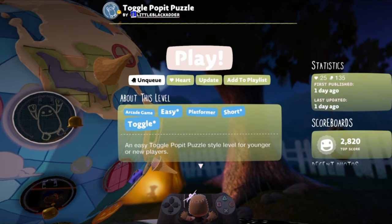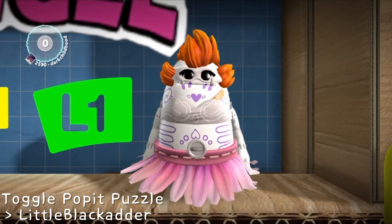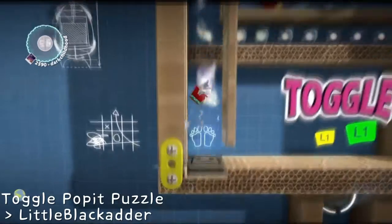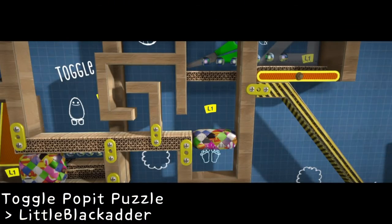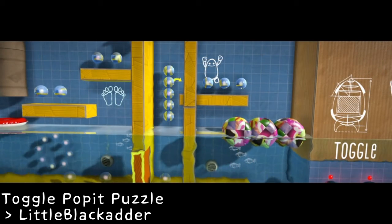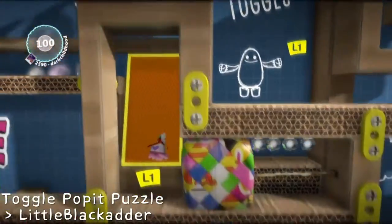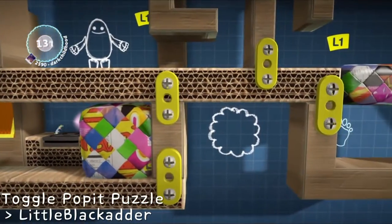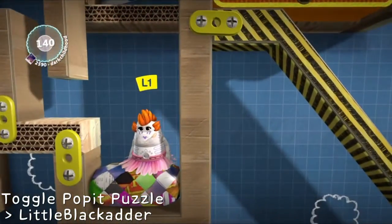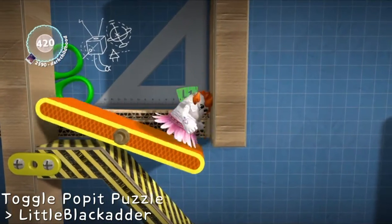Alright, today we're having a look at Toggle Puppet Puzzle by LittleBlackAdder. So here we are in the level, and they tell us it's going to be a simpler Toggle Puzzle for beginner players or kids, which is cool. I like the pullout here to give us a look at what the levels are actually going to be looking like. I think that's kind of neat. And everything is very clearly labeled, which is going to work for beginner players who don't maybe use Toggle very often or haven't used Toggle before. And that is nice.